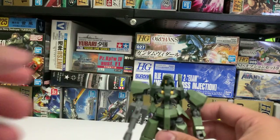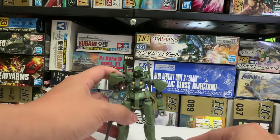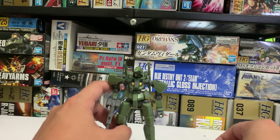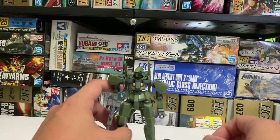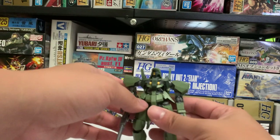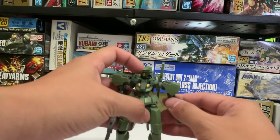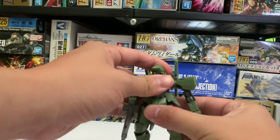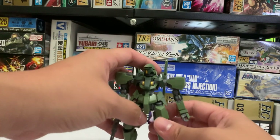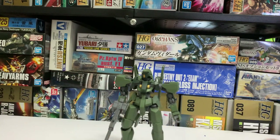Overall, I think this kit's construction is very simple. It is quite a beginner-friendly, modern post-2010 model kit. It has very good coloration and looks very accurate to the show, and it's quite easy to customize. So overall, I do think this is good for beginners or people who like customizing stuff. Thank you for watching, please subscribe to my channel. If you like this video, please give a thumbs up.